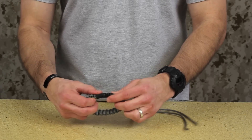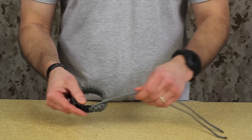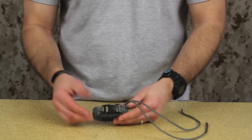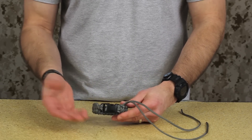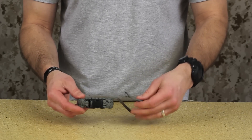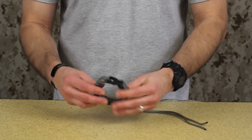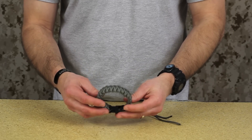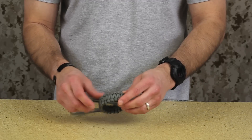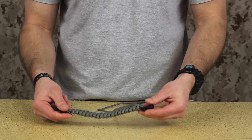Okay, so what we've got here is a quick-release paracord bracelet that I've already tied, and one of the reasons I left it with the excess hanging off is because I wanted to show you the length I'm working with. I started off with 12 feet of paracord and this is roughly a little bit over two feet left over, so this bracelet will give you about 10 feet of paracord.